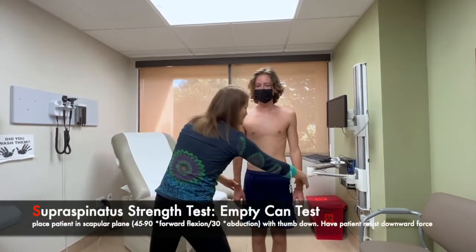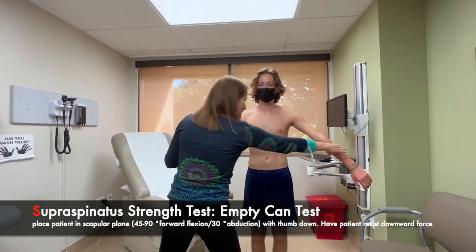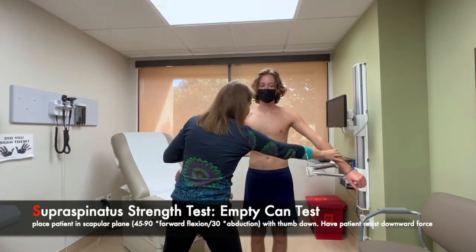And now we're going to test strength. We're going to have his hands out to the side at about a 45-degree angle. Don't let me push down — I'm going to push against your hand, checking for supraspinatus strength.